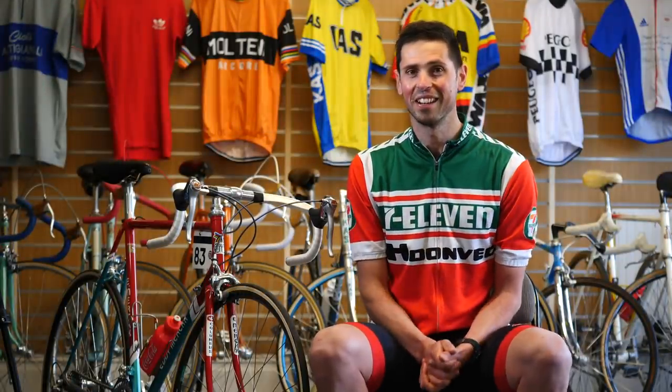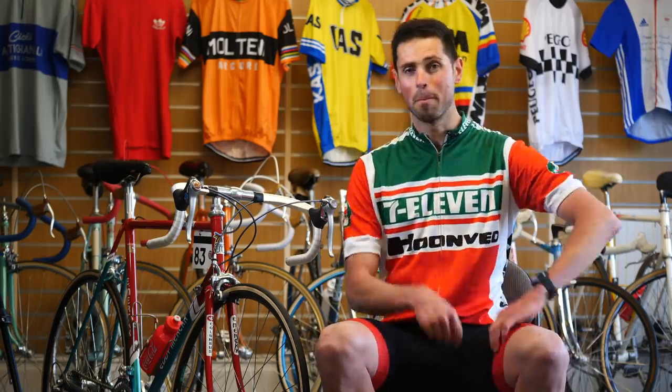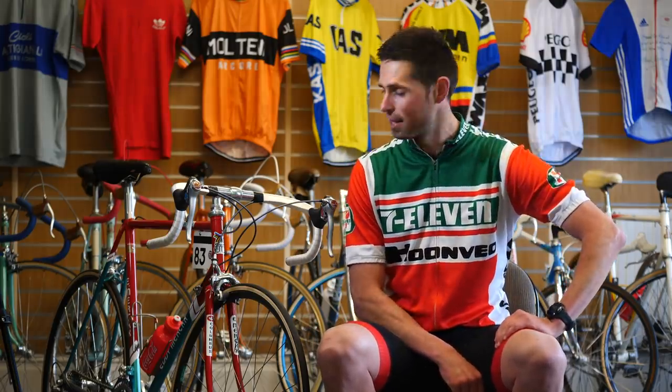I've teleported into the 1980s, and as you can see, I'm wearing what represents the absolute pinnacle of cycling fashion at the time. Previous to the invention of the STI lever, road racing was incredibly different.